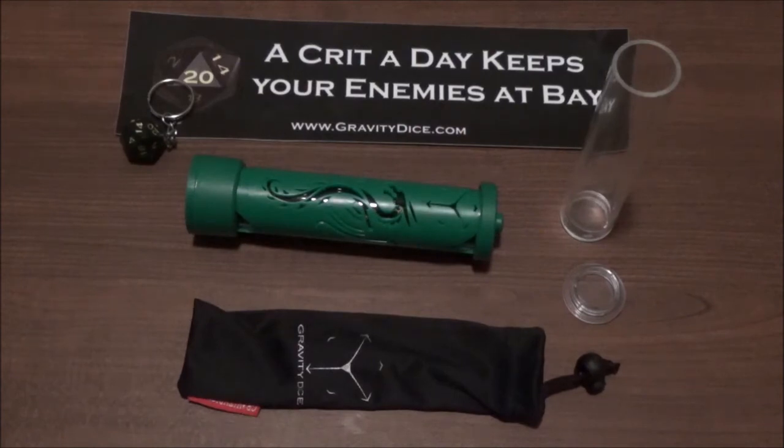Anyway, that's going to wrap it up for our look at the Dragon Forged LED Vault from Gravity Dice. It's up to you whether it's worth the money, but like I said — the vault's cool, the dice not so much. Stick to the metal ones or look for dice elsewhere. As always, thank you guys for watching and we'll see you in the next video.